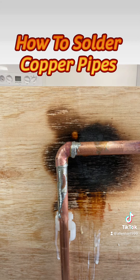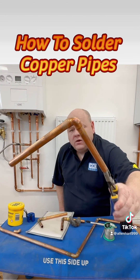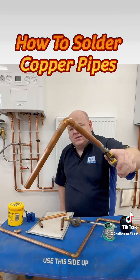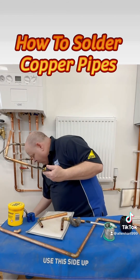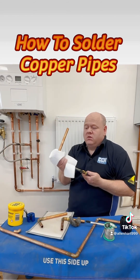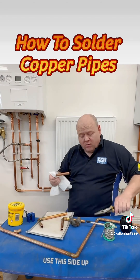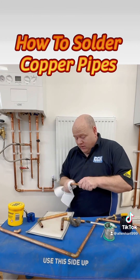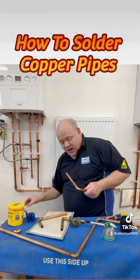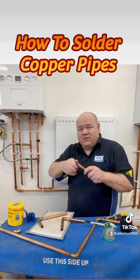If we just have a look on the fitting, we can see it's all run round nicely. Now all we'd do is clean that off — just get a bit of kitchen roll once it's cooled down. Because if you try and do this when it's warm, it can crack the fitting and you could have a problem later on. So clean all your flux off as much as you can, and then you might want to use some wire wool to clean the fitting up.